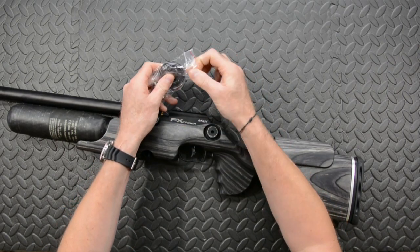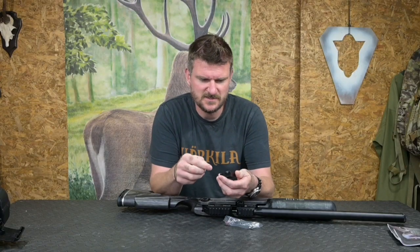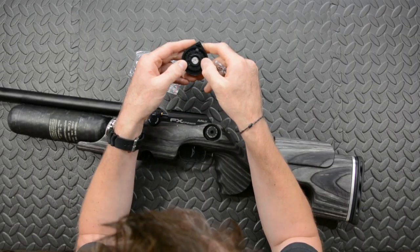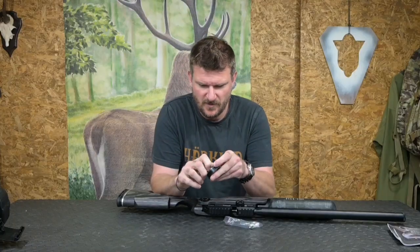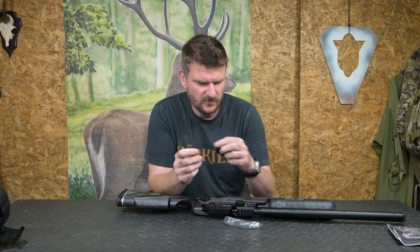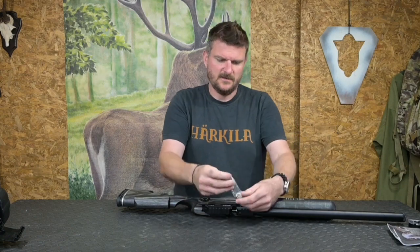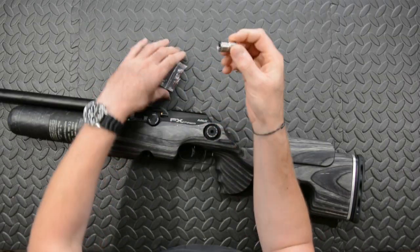Same magazine as before. This is actually unusual for me, because this is the first time I've had an FX in 177 calibre. So the magazine is similar but smaller. I don't actually know how many rounds it holds yet, but there's another one for the full review — I suspect it's going to be well over 20. And we've also got a supplied Foster filling connector.